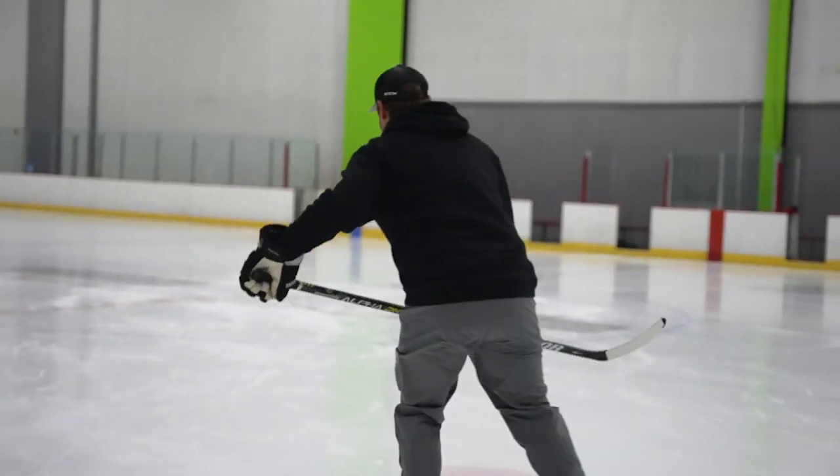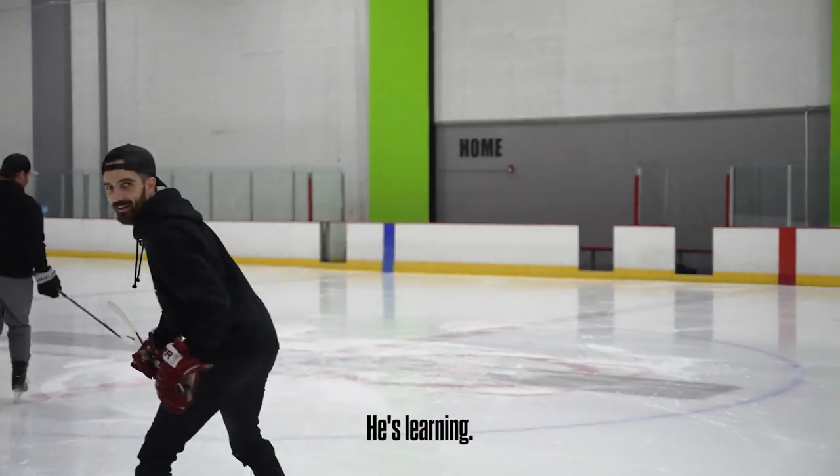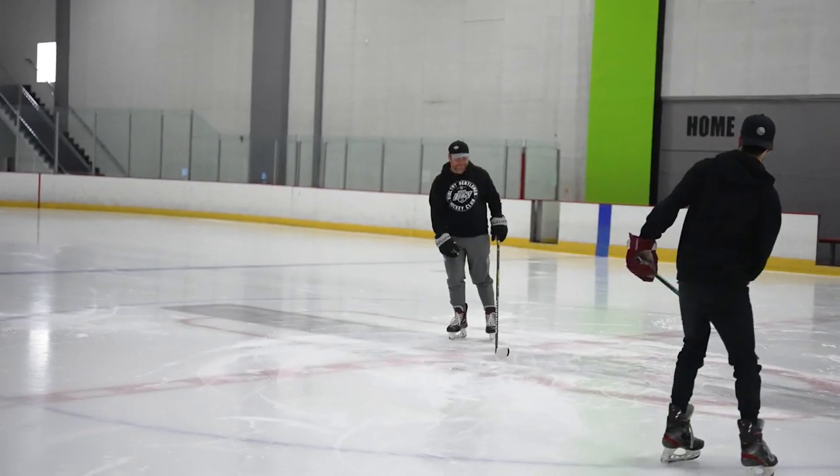It's getting better. Well, probably because I'm a lefty, right? He's learning. Perfect.